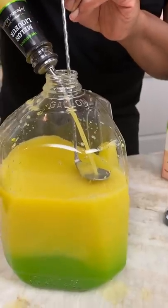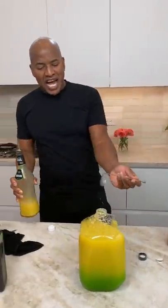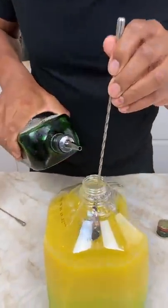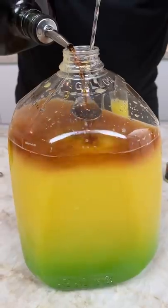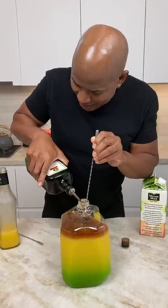Now you notice we move away from the gradient into a nice rich yellow now. Guys, you know what time it is? It's Jäger time. That's what time it is. Fish layering. How many bartenders are actually layering a gallon bottle? Anything on planet Earth, there aren't many.